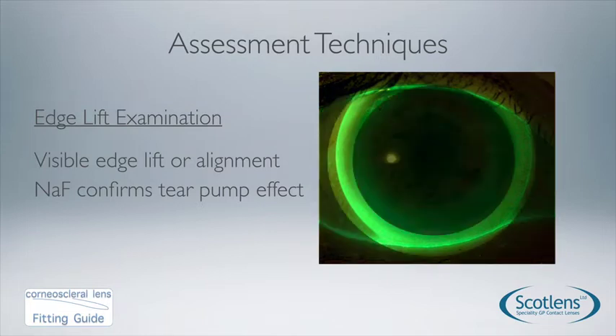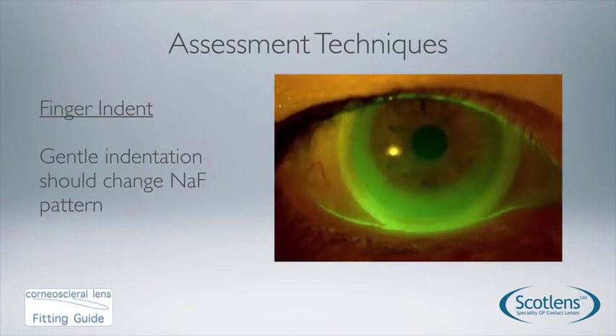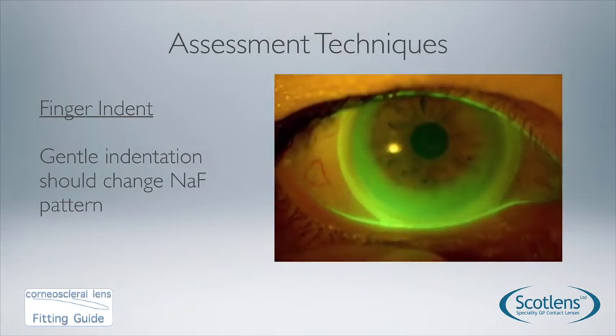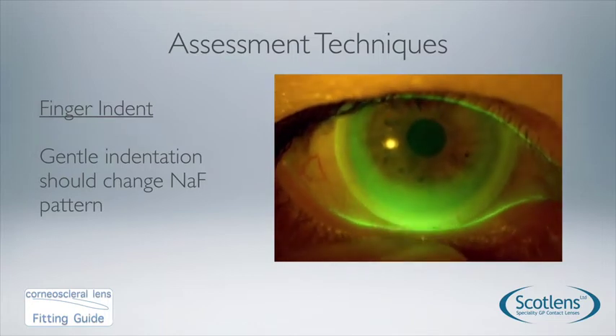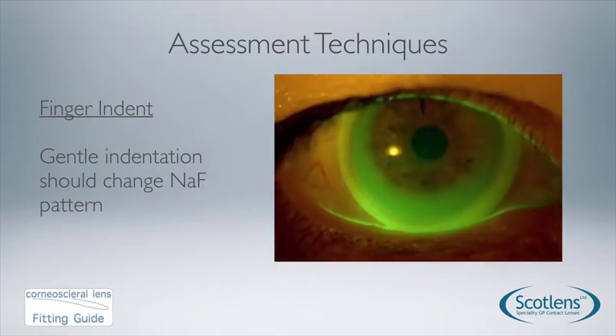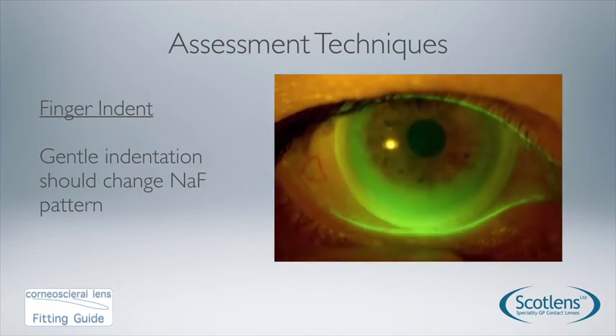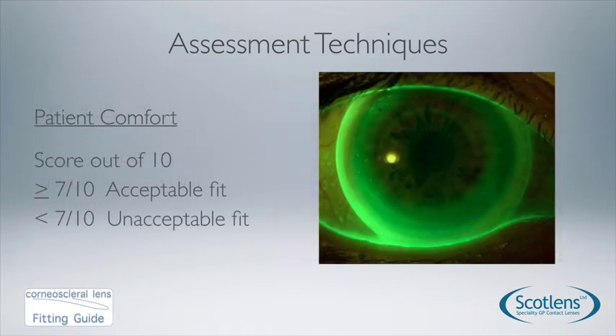There's a good image showing the difference between the temporal and nasal sides — it's fairly typical to have a small difference between different areas of the sclera. On the left we've got visible edge lift, on the right we've got alignment. A useful technique is to indent the sclera very gently with your fingertip and look for the fluorescein pattern to change under the edge of the lens, confirming the lens is not bearing any weight on the sclera. This is not a push-up test.